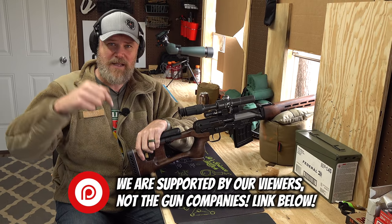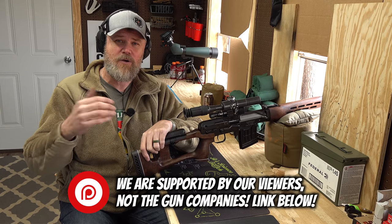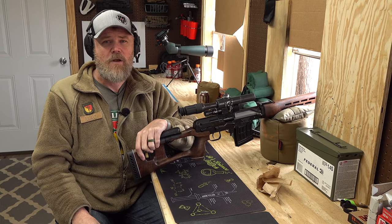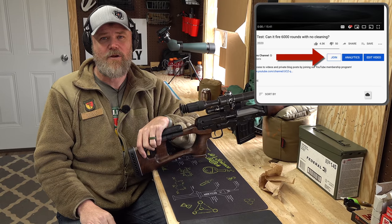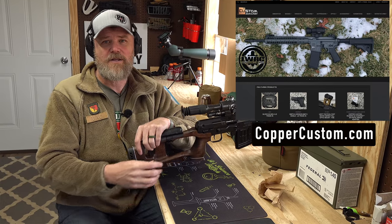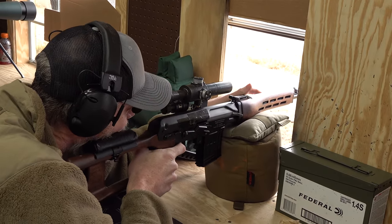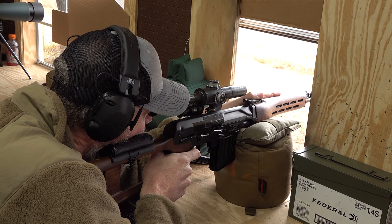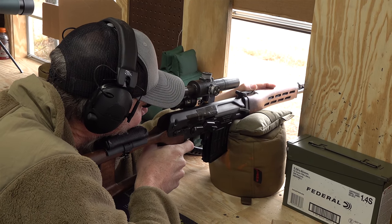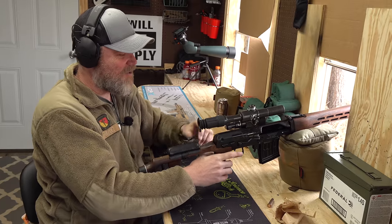If you'd like to support us here at the Military Arms Channel, the best way is to become part of our Patreon family — link in the description below. You'll have direct access to me, early access to videos, and great community perks. Also click the join button here on YouTube to support us directly. Last but not least, please swing by CopperCustom.com. Thank you for 13 years of support. Such a cool gun — thanks for watching, guys.